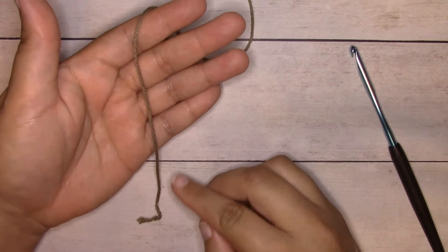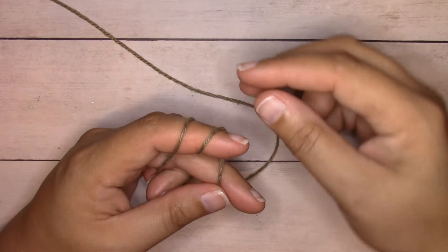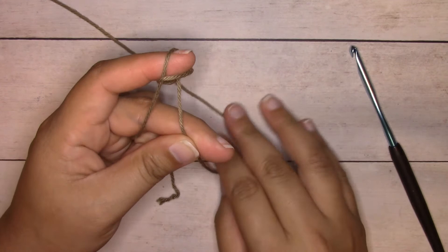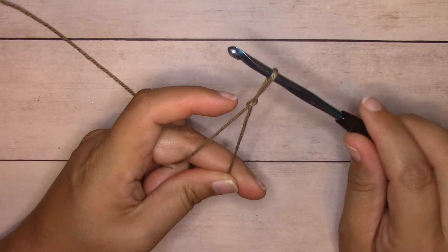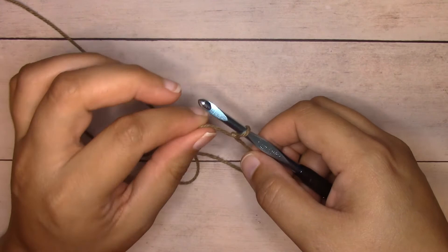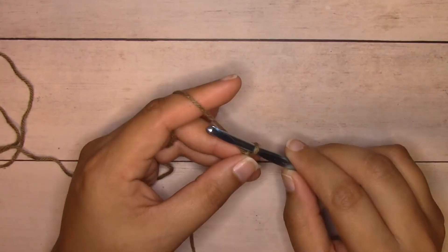I'm going to begin with a slip knot. I have the yarn over my fingers and I'll wrap it around my index finger two times, holding the tension down with my middle finger and thumb. I'll pull the loop on the left up over the other loop, then pull that loop up and off my finger. I'll insert my crochet hook into the loop, hold the working yarn with my right hand, and pull the tail end to adjust tension.